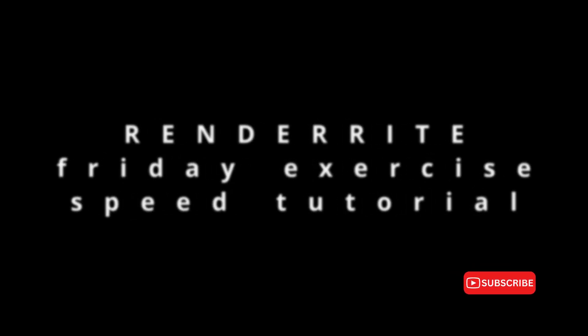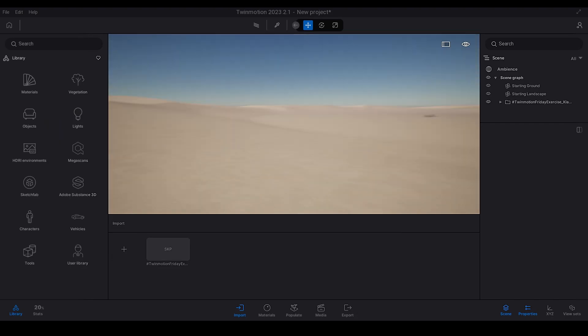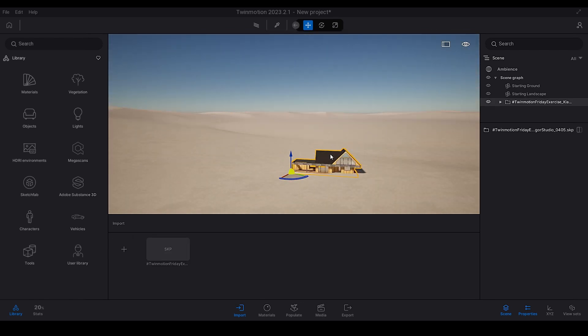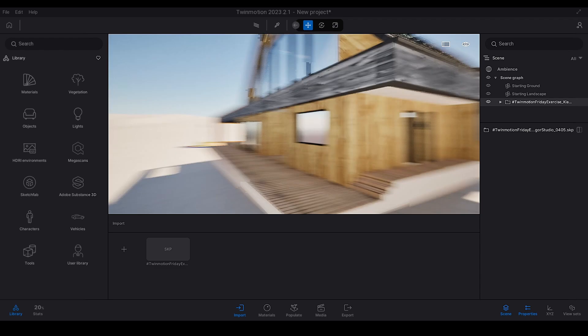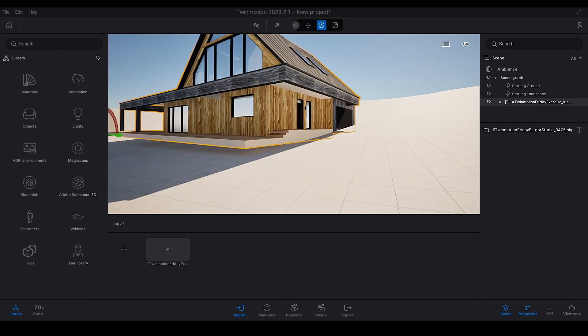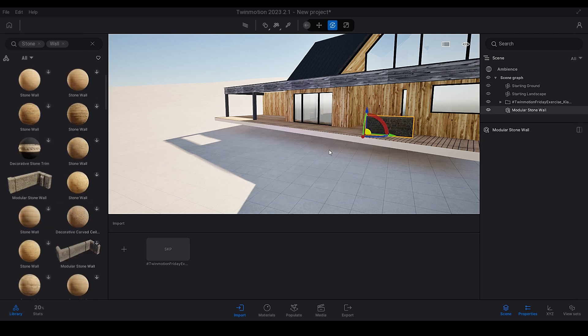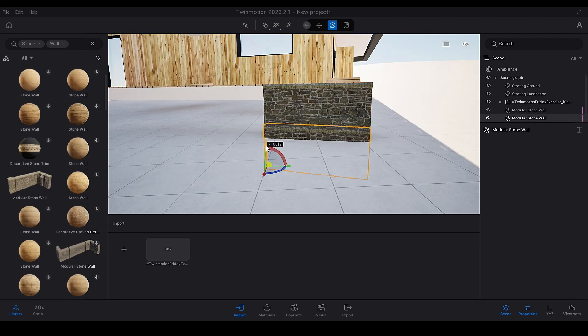Hey everyone, it's Chase from Renderite. In today's tutorial we're diving into something a bit different: the Twinmotion Friday exercise. This time it's all about a sped-up timeless tutorial. Feel free to adjust the playback speed using YouTube's options as we want to catch every detail. Don't forget to hit the like and subscribe for more content. Thanks for tuning in.